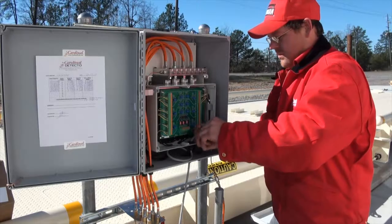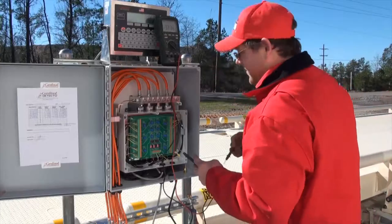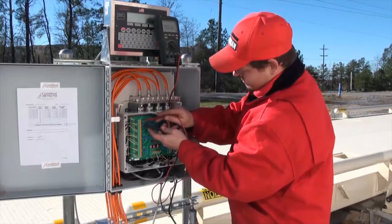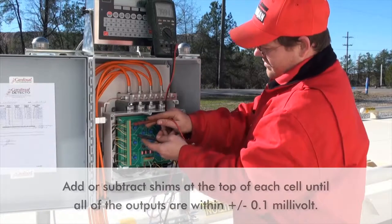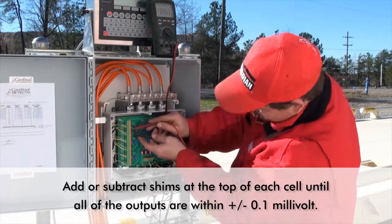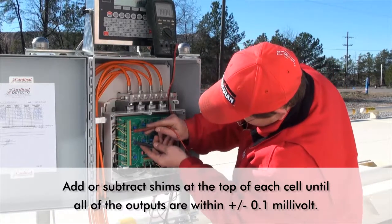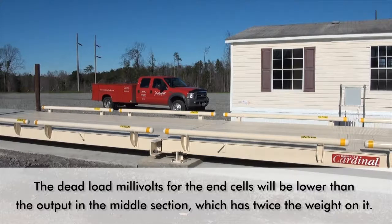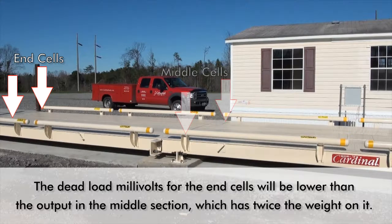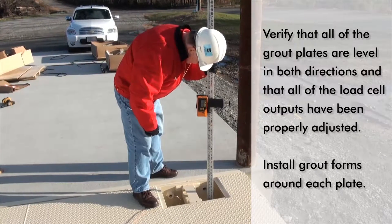Attach the weight indicator to the totalizer junction box using shielded cable and following the directions in the weight indicator owner's manual. With the indicator power on, measure the millivolt output from each pressure transducer to make sure that the load is evenly distributed among the load cells. Add or subtract shims at the top of each cell until all of the outputs are within plus or minus 0.1 millivolt. Test data for each of the pressure transducers is located on the inner door panel of the totalizer. Please note, the dead load millivolt output for the end cells will be lower than the output for the cells in the middle section since they have twice the amount of dead load on them. Verify that all of the grout plates are level in both directions and that all of the load cell outputs have been properly adjusted.